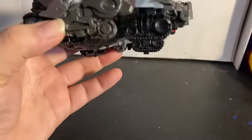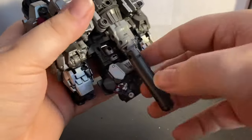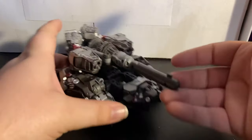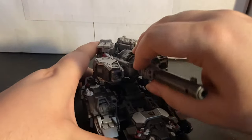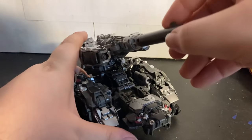The only thing I don't really care for in tank mode is the head and the gap right there — that's really my only complaint. It's a cybertronian tank mode so there are no real wheels, but you can get a 360 on the turret, and the fusion cannon can go up. You can probably get the entire thing to tilt up a bit too.